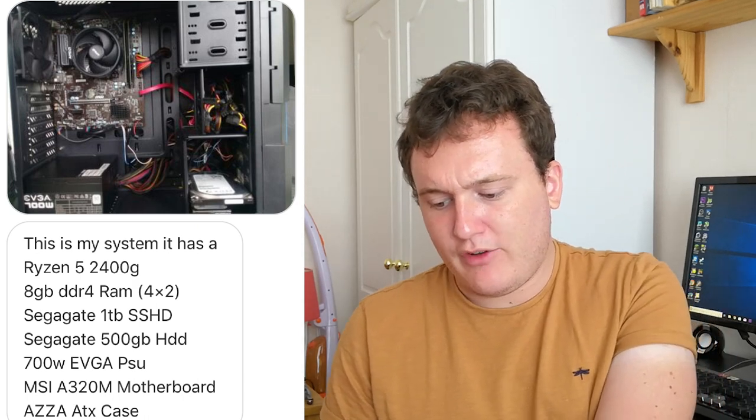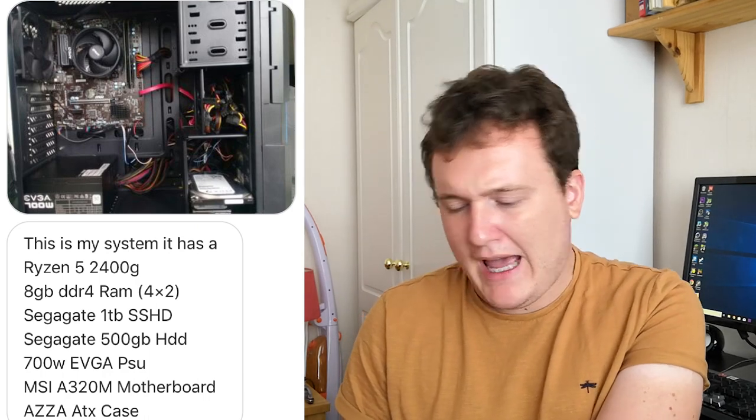Next up we have a system from Not Jaheim. This is my system — it has a Ryzen 5 2400G, 8GB of DDR4, a Seagate 1TB SSHD, 500GB HDD, an A320 motherboard, and an Azzer ATX case. He'd like to know what upgrades can be made. You've got the 2400G which has pretty good integrated graphics. Perhaps 16GB of RAM would be better for more modern games, but I think before upgrading the RAM, the addition of a graphics card would be a good idea. With the Ryzen 5 2400G you could probably go as high as a 1070, but a pretty decent budget card right now is the GTX 1060 6GB — you can find some great used deals on them.